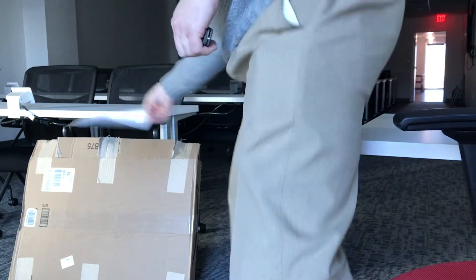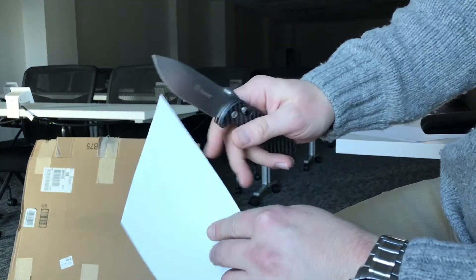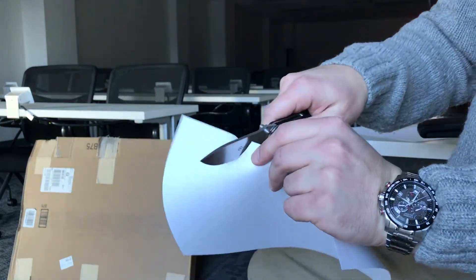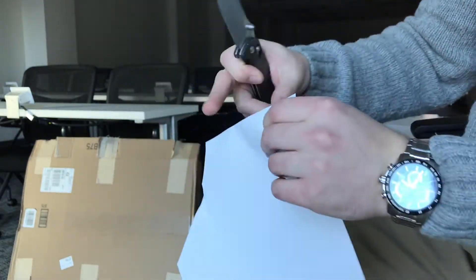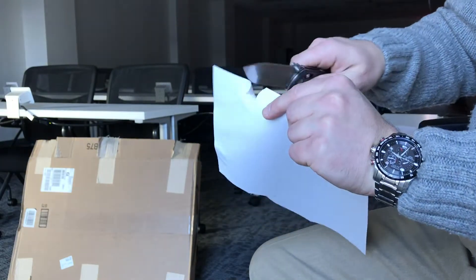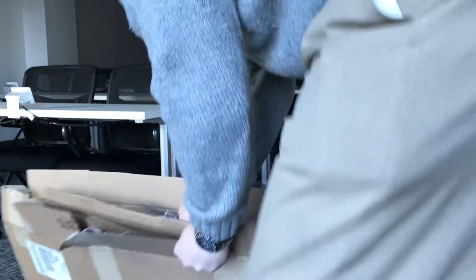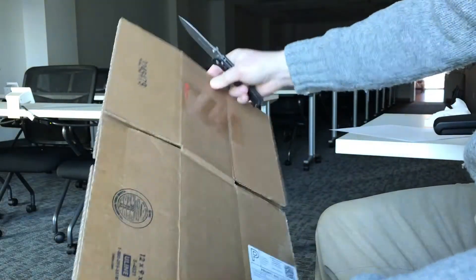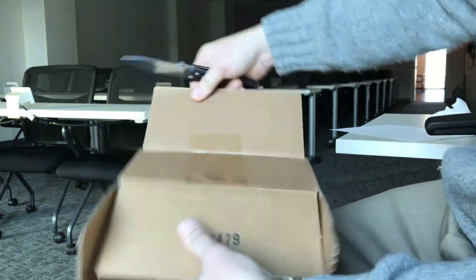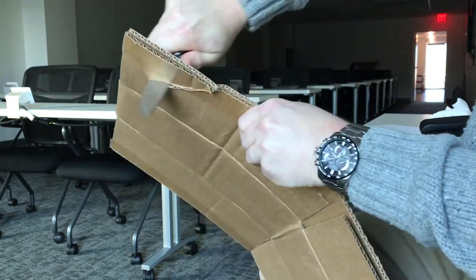Let's do a couple cuts here. Here's paper — I have been using this so it's not as sharp as it was when I got it, but you can see she still cuts pretty well. This isn't perfect, but doing pretty well. I was doing some boxes as I said, I wasn't really planning on making this video, I was just breaking down some boxes so I thought I would loop you guys in.